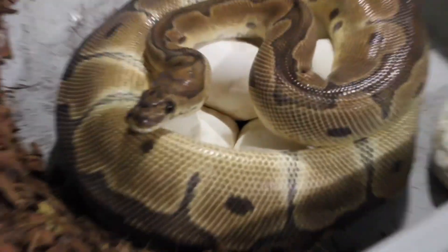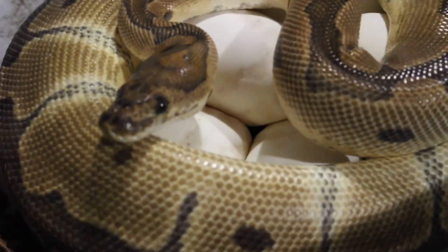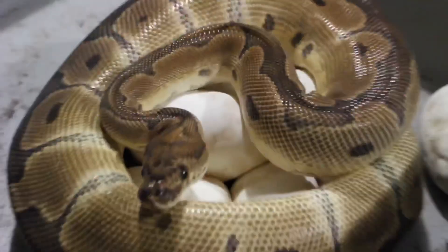Alright, what's good YouTube. We got another ball python clutch. This clown was bred to a lavender black pastel.